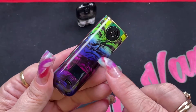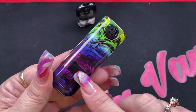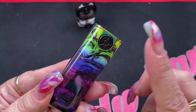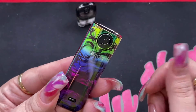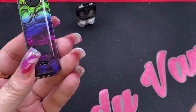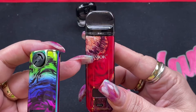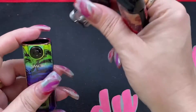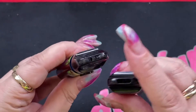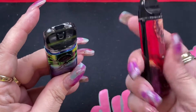The SMOK Novo 4 has an 800 milliamp hour internal battery. It has a display, one button, and this wheel which is your airflow adjustment — you can adjust it from the outside. The previous Novo X did not have any airflow control. In addition, the Novo 4 has a different, slightly smaller mouthpiece compared to the Novo X, giving you a more restrictive vape.